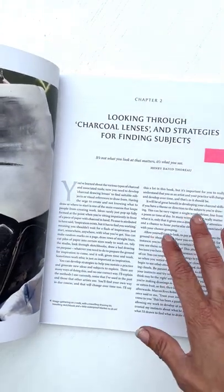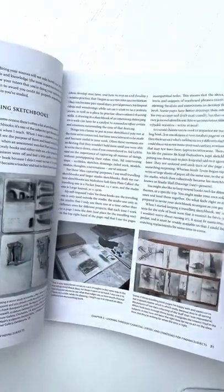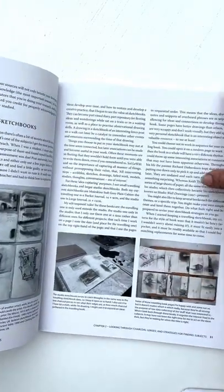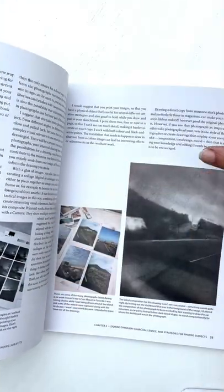I really like the fact that this is quite heavyweight stuff. It really talks through, even for quite developed, mature artists, some quite in-depth strategies for using drawing as a means of seeing. I think it's wonderful.